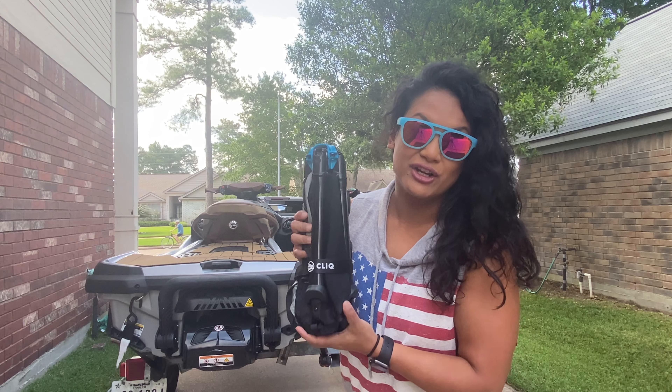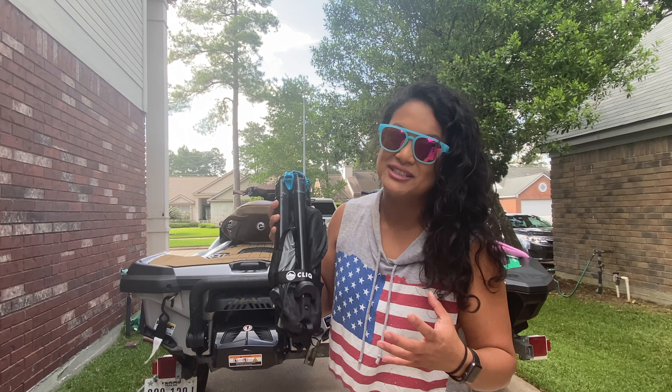The Click Chair is aluminum, weighs 3.6 pounds, and as you can see it's very compact. It's very easy to expand - there's no assembly needed.